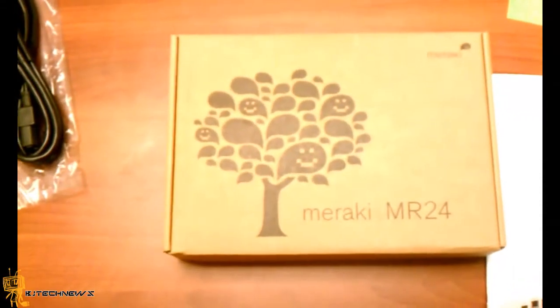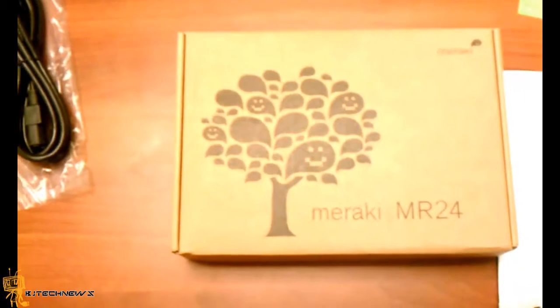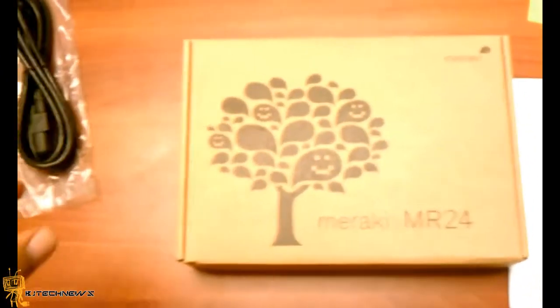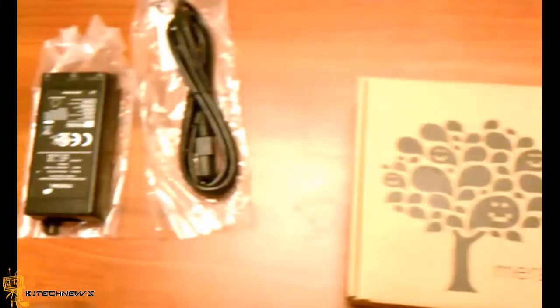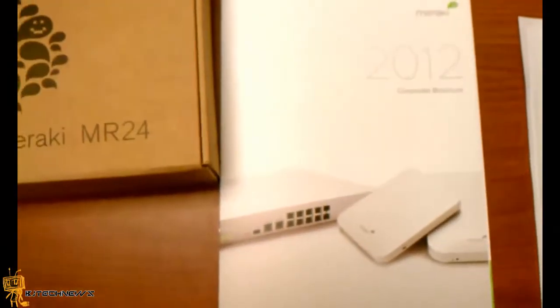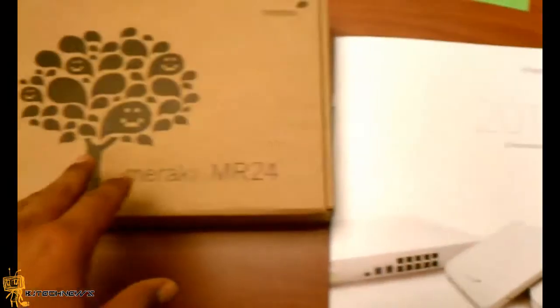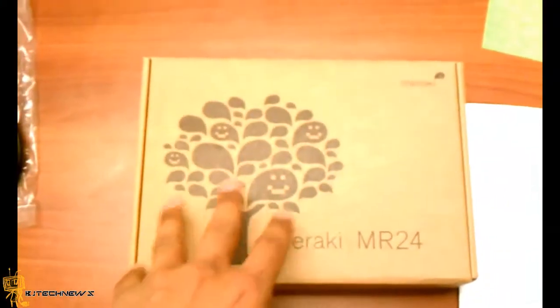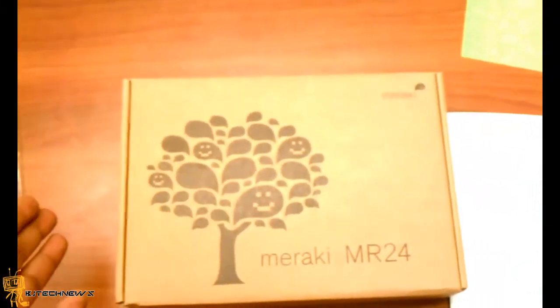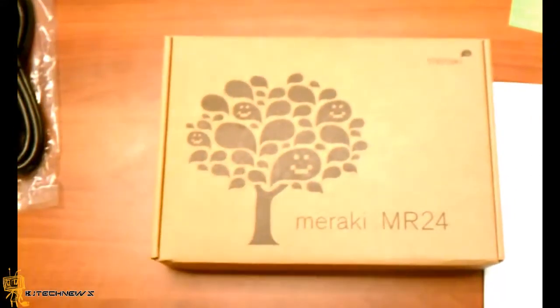Hey guys, so today it's an unboxing of the Meraki Wireless Access Point. Meraki is a new company that just started and it's a pretty awesome concept. The concept is basically they give you an access point, you hook it up into your network, and you're up and running in no time with wireless and you're able to configure it.